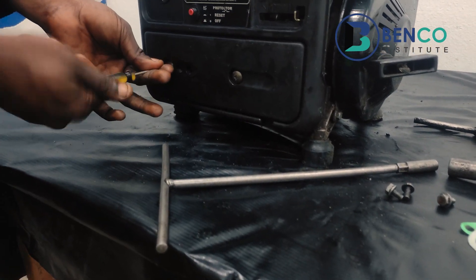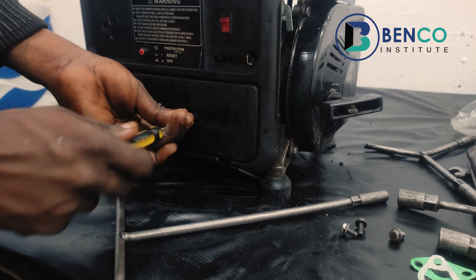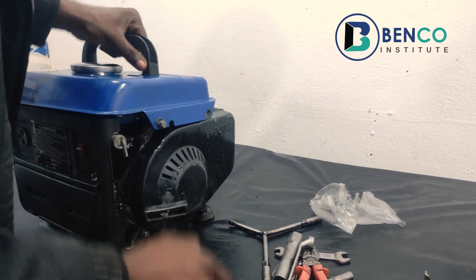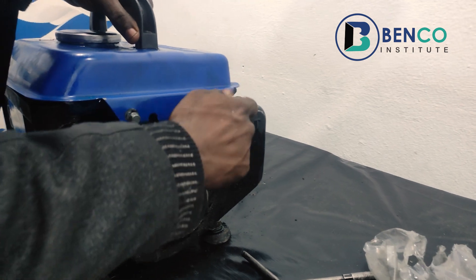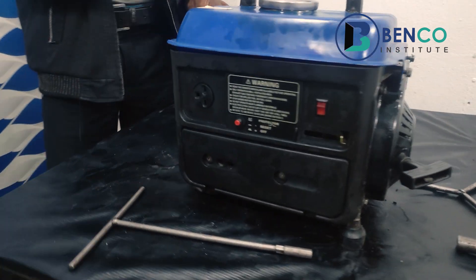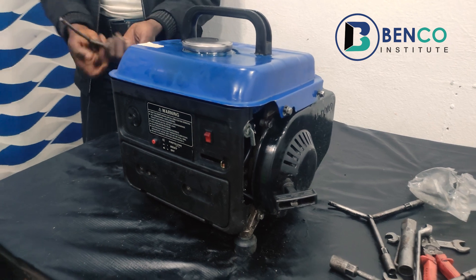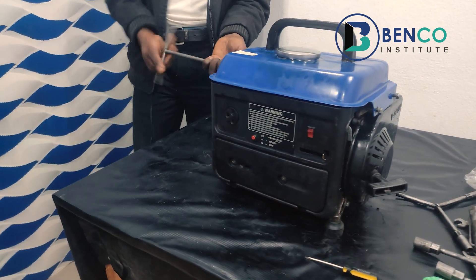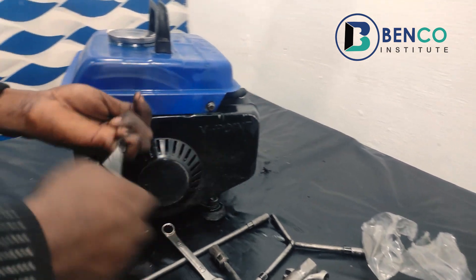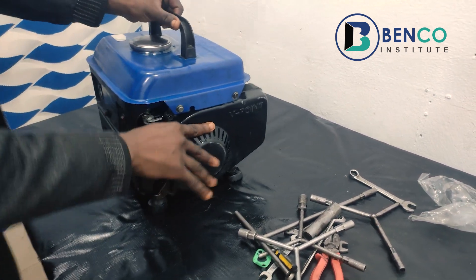We let enough fuel go into the carburetor before we kick-start. While waiting for the fuel to go in, we couple the housing. Couple the housing properly, then couple the tank before putting on the generator. And then, of course, we kick-start.